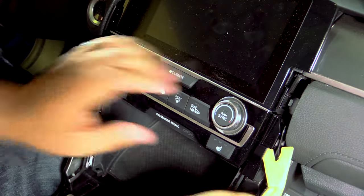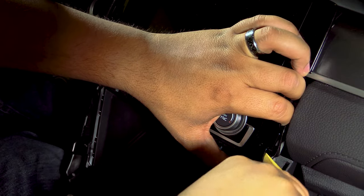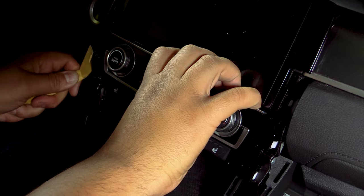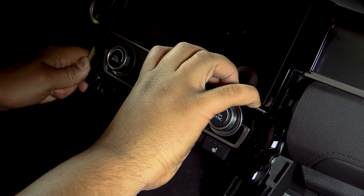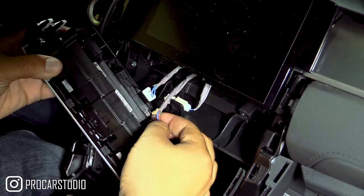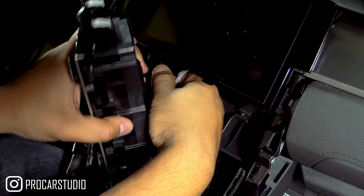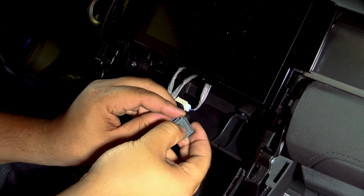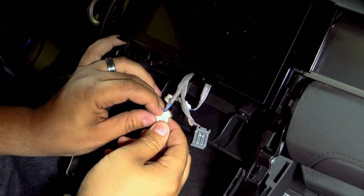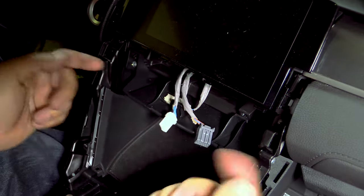Now we'll remove the climate control panel and simply come in from the sides with your pry tool to release the retaining clips. Similar idea with these clips — they're pretty straightforward with simple release mechanisms. Just disconnect those to take the panel off.